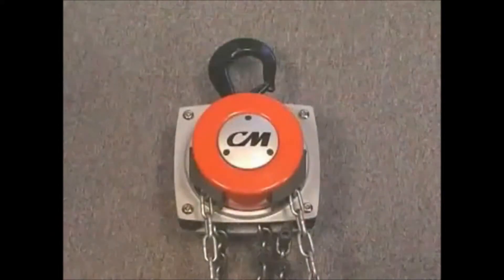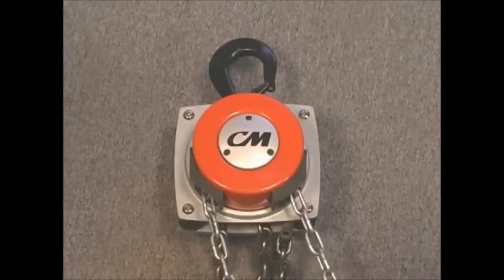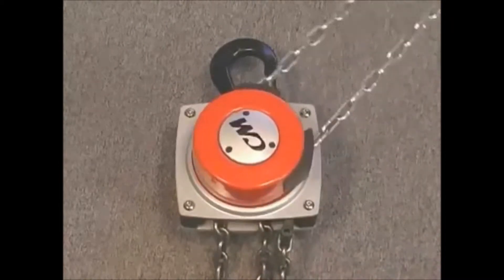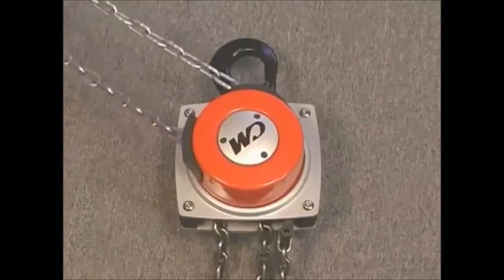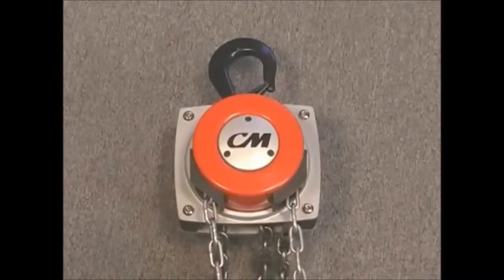The solution? The CM Hurricane 360. Its innovative hand chain guide allows its hand chain to be rotated a full 360 degrees, making it the only one of its kind in the industry.